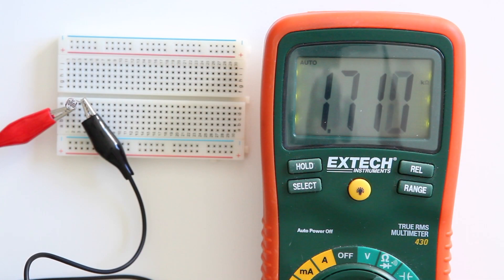A disadvantage of an LDR is that it wears off over time. So a measurement you do today, like here on this multimeter with 1.7 kOhm resistance, will change over time to maybe a lower or higher resistance because the material on the LDR wears off.